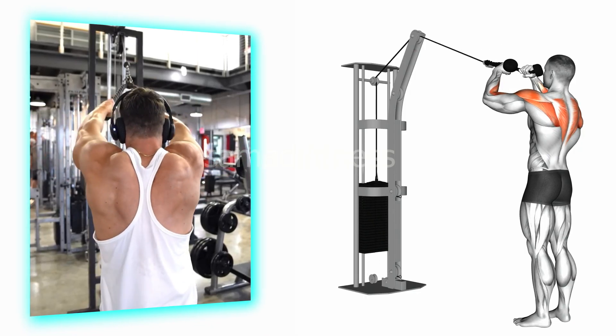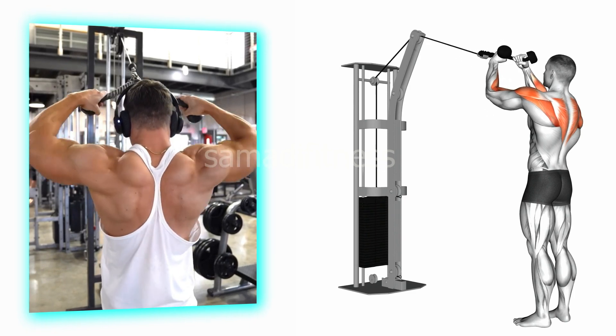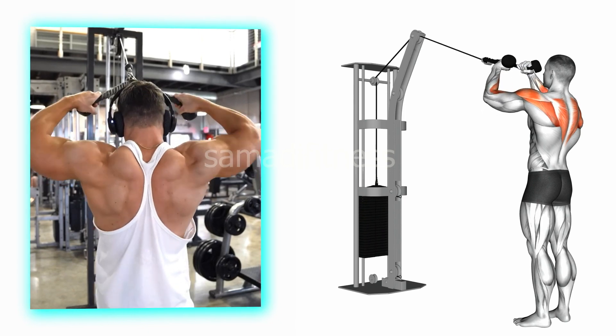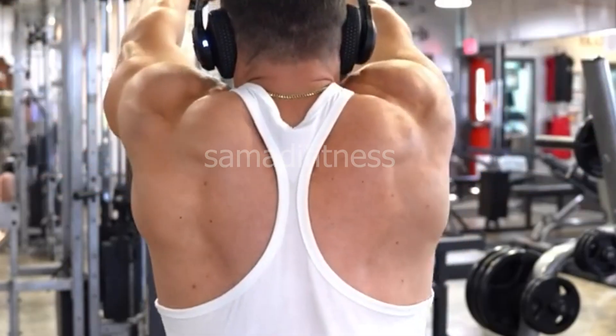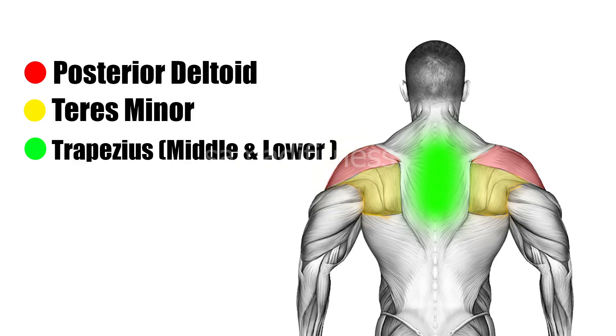Exercise 5: cable face pulls. This targets the rear deltoids, traps, and upper back by pulling a cable attachment toward the face while maintaining a high elbow position. This exercise helps improve posture, shoulder stability, and overall upper body strength.